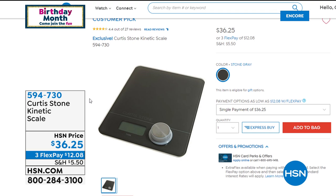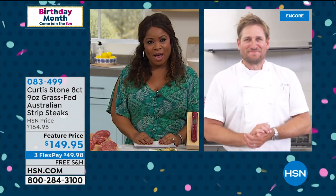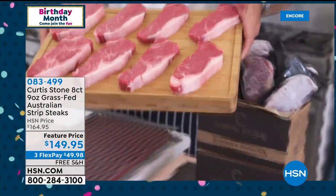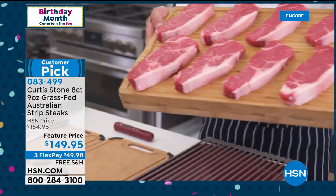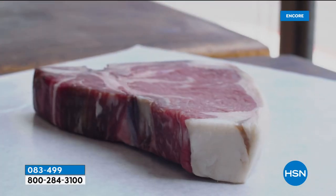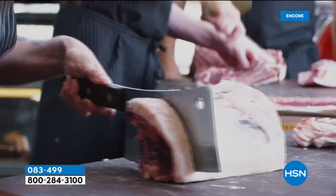It is time to offer you Chef Curtis Stone's incredible steaks. You're broadcasting right above your butcher shop — walk us through this. We take such pride in sourcing incredible meat from incredible farmers, and incredible meat comes from incredible animals. These are grass-fed Australian New York strip steaks. You're taking home all eight of these — they are huge, generous steaks. I started as a butcher before I even started cooking — I opened Gwen about three and a half years ago on Sunset Boulevard.